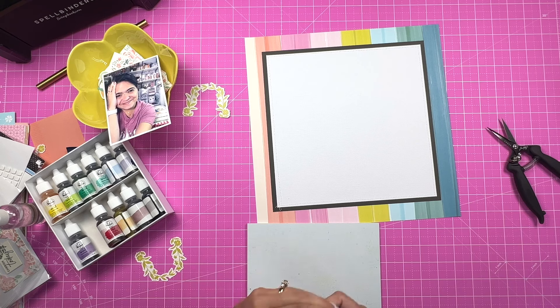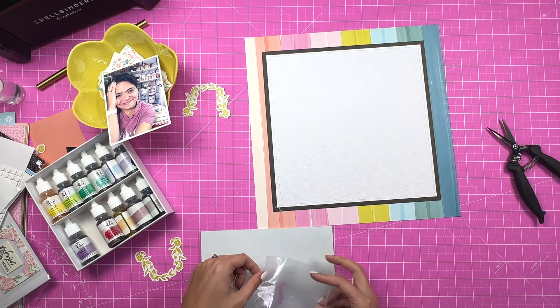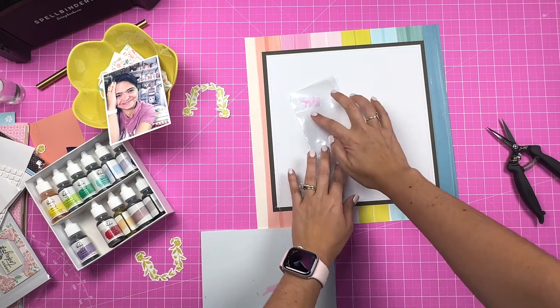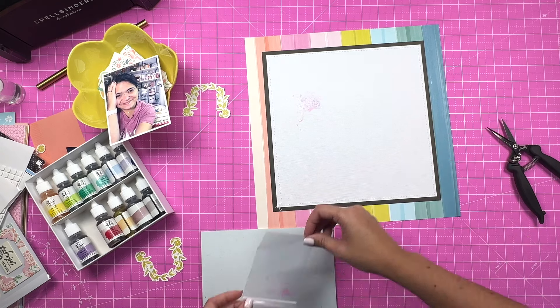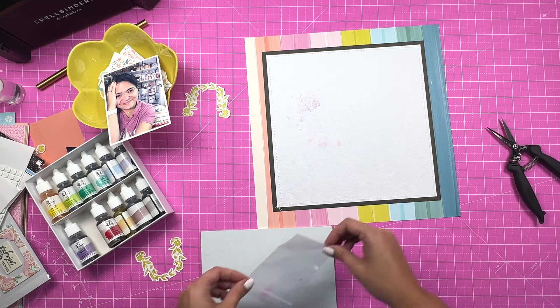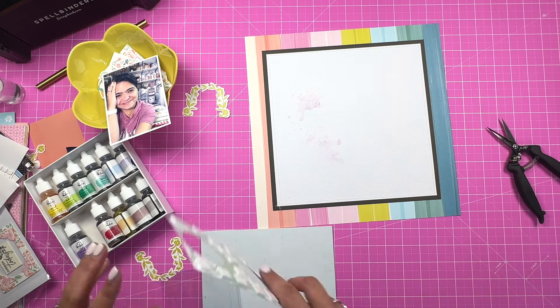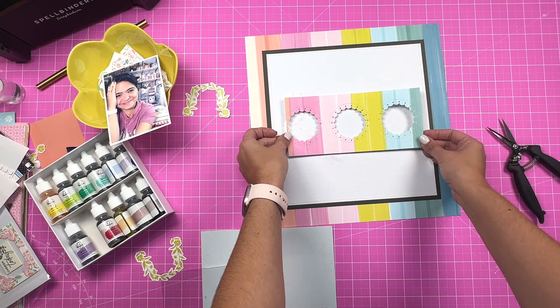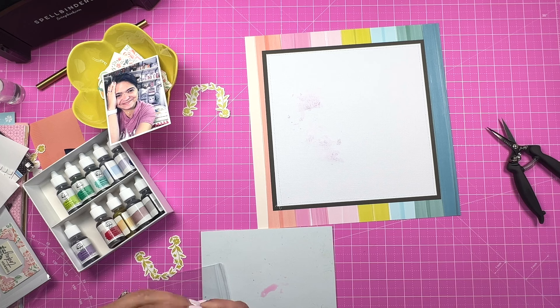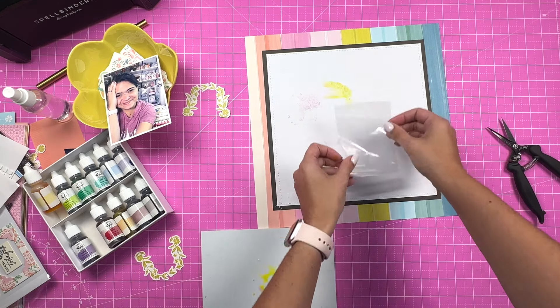I'm playing with some samples from the Pinkfresh Studio watercolors. I'm using a plastic bag to just spread a little bit of that color — not much, just a tiny bit — on the background. You're going to be able to see through these little windows, two of them. What I wanted was to just color match or color coordinate with the pattern paper in the background. This can be easily recreated using ink pads mixed with a little bit of water as well.